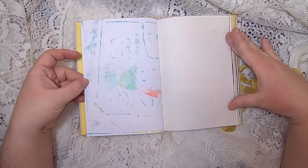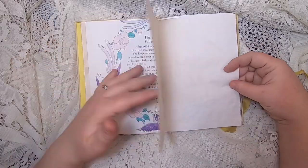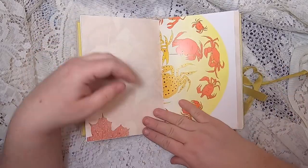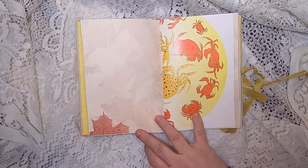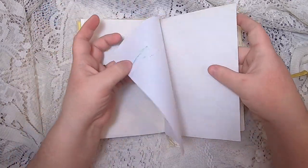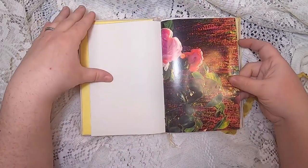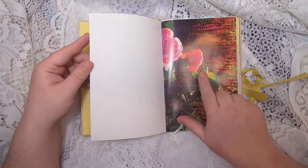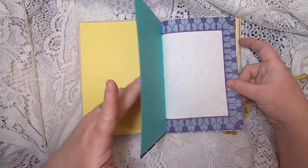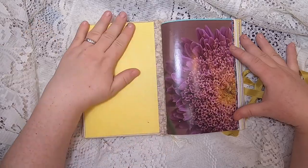More jelly printing, avocado dyed paper, and then the story of the bird who was killed by kindness. Then some crabs and some fall leaves. Then the other side of those images with beautiful roses and other flowers, and then a beautiful flower to end this side of the journal.